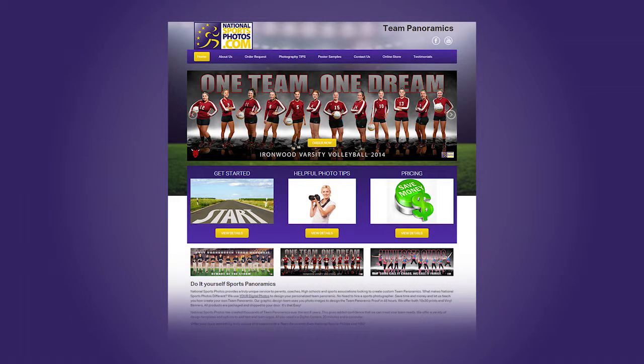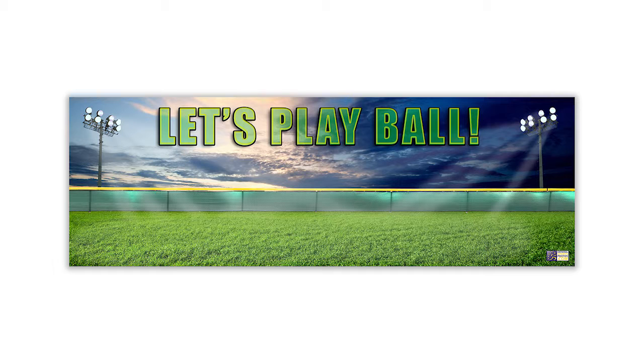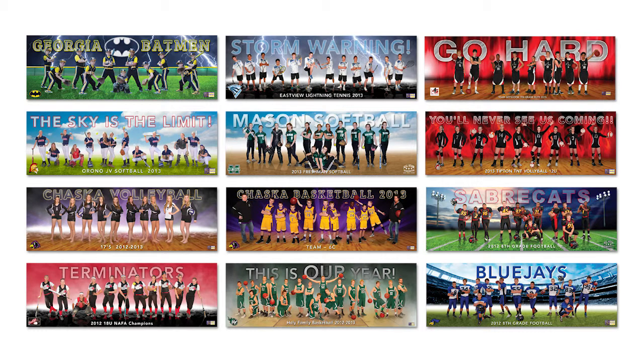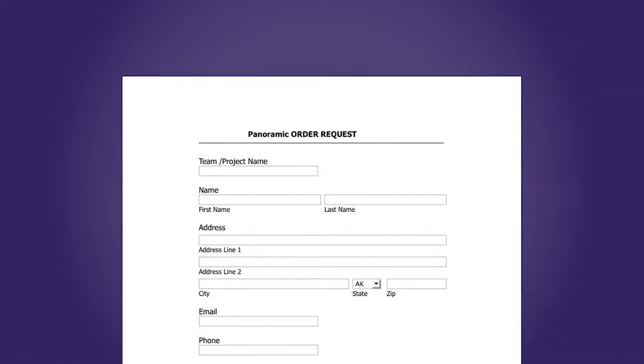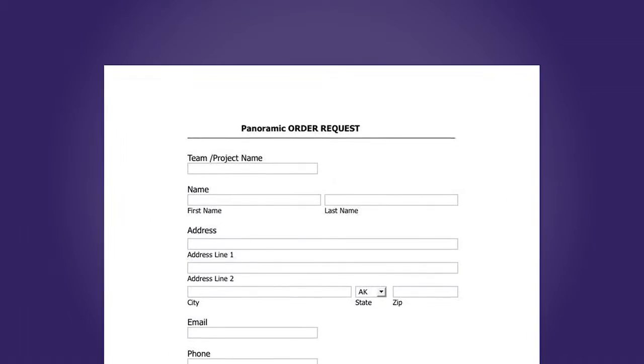Go to nationalsportsphotos.com. Select your design template from our list of custom backgrounds. Here are some of the designs that NSP has created. Next, decide what text you want for the top and bottom of the panoramic. Enter all this information on our website request form.